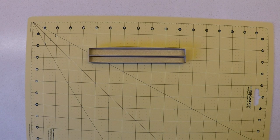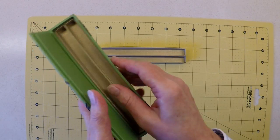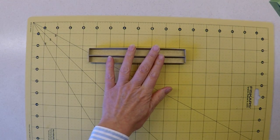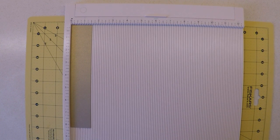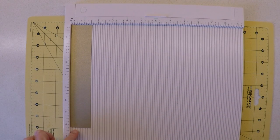Now that the pen tray component is complete — and remember, this is the guiding component for the size of the box — we can look at creating a little containing box that will surround and strengthen the whole pen tray. For the pen tray containing box we need two pattern pieces of card, each one and a half inches wide by eight and a quarter inches long.